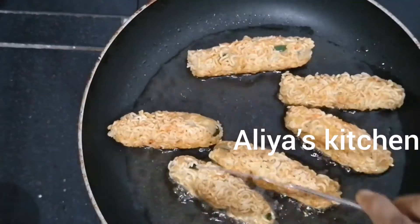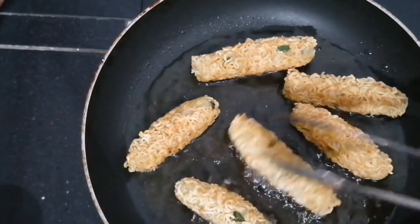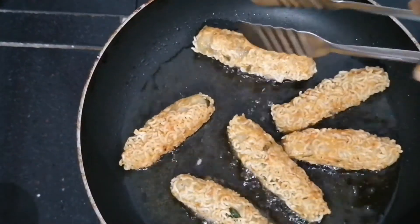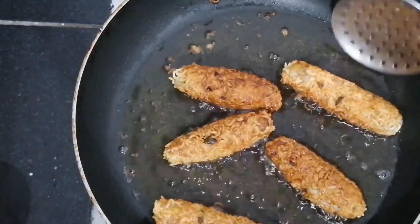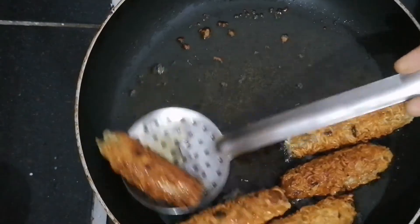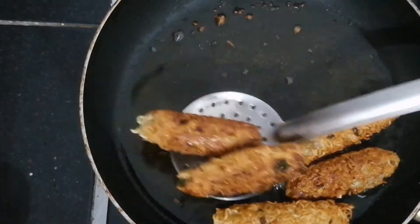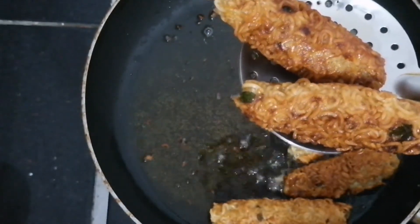Let's fry it in some oil. We fry it until it's dry. Let's taste it — crispy and delicious. I'm ready to go to the next side.